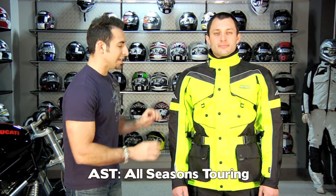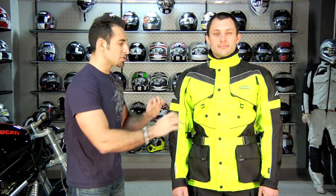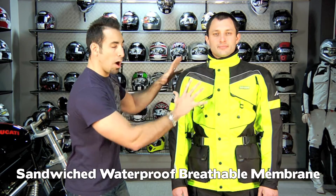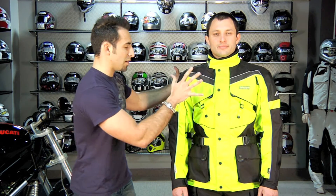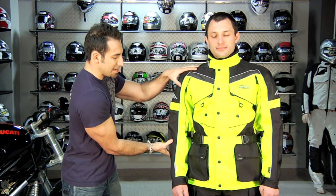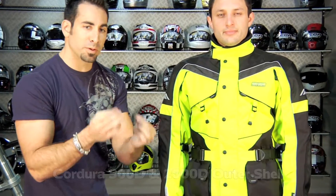The other thing you need to know about the AST if you're new to Olympia or new to this jacket: for $329 you're getting a four-season jacket. AST stands for All Season Touring. Inside this jacket you have a waterproof, breathable membrane — it's sandwiched, it's built to the outer shell, so the waterproofing is not removable on this jacket. You have your DuPont Cordura 500D, 2000D in impact areas on the outer shell, and right behind it you have the waterproof breathable membrane.